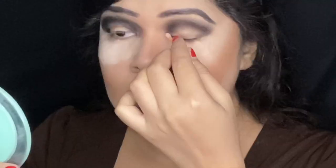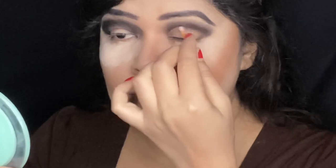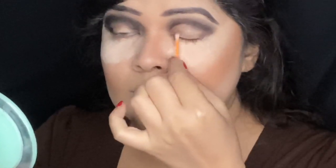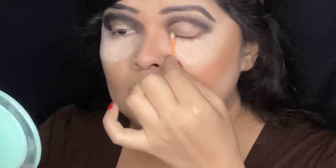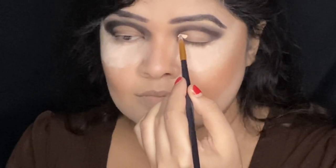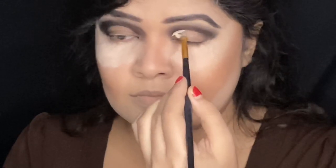I've taken an earbud and Garnier Micellar Cleansing Water as a makeup remover, and I'm going to clean my crease to draw a cut crease. Since I'll apply a light color over the black eyeshadow, applying it directly would look dark and dirty. I'm taking the same Makeup Revolution Conceal and Define Color Correcting Concealer in Banana and cutting the crease using this concealer.